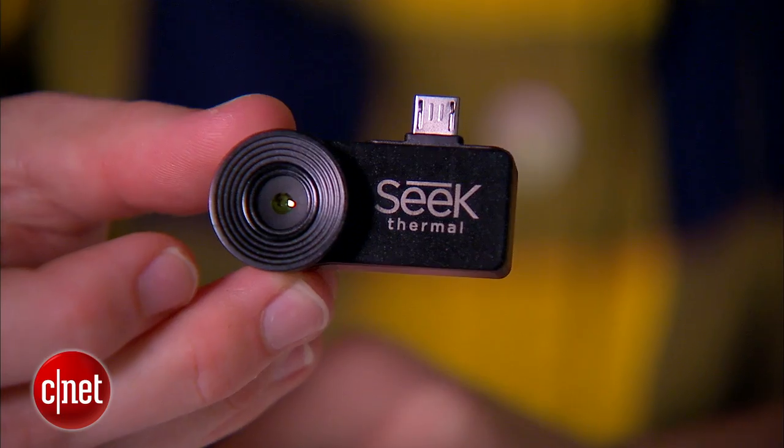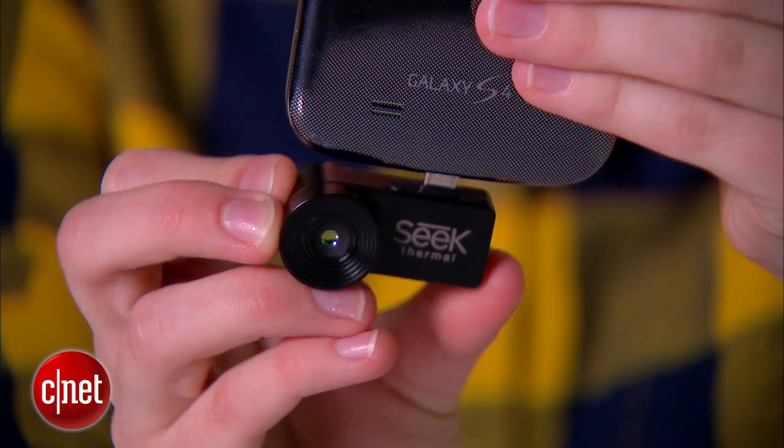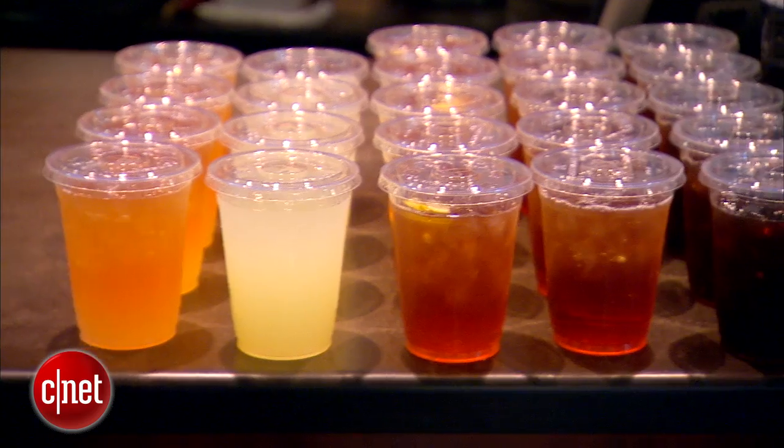Seek is an incredibly versatile tool that you can use for home repairs, cooking, and even security. The camera attaches to your Android phone or iPhone depending on the model you buy, and the accompanying Seek Thermal app lets you see the images it captures.